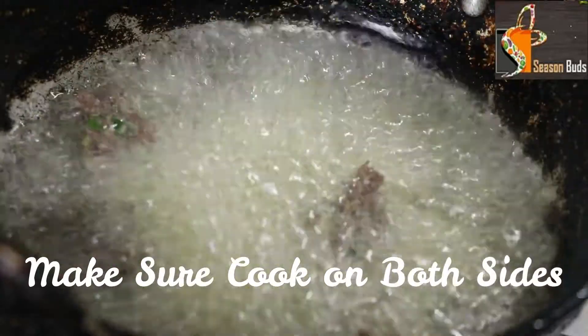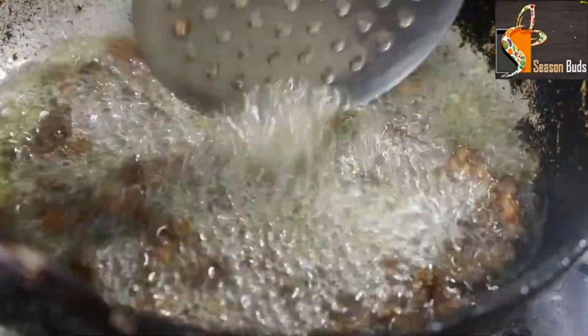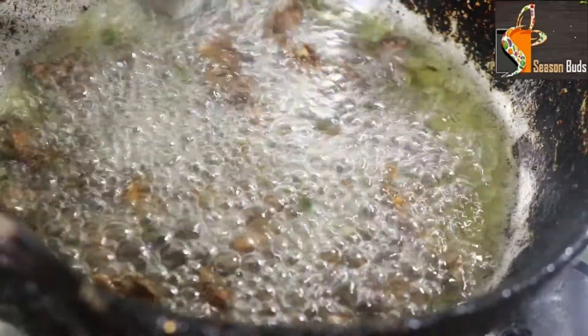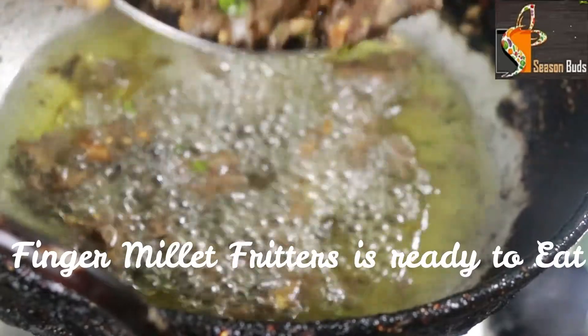Let's deep fry until the color changes. When the bubbles are ready, we will proceed. With light color, it will turn dark. It will be crisp.